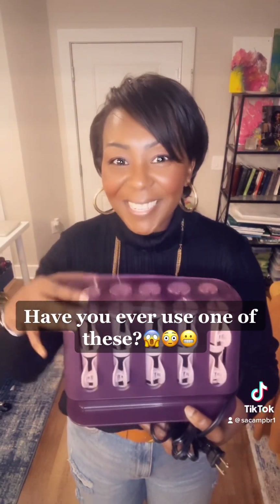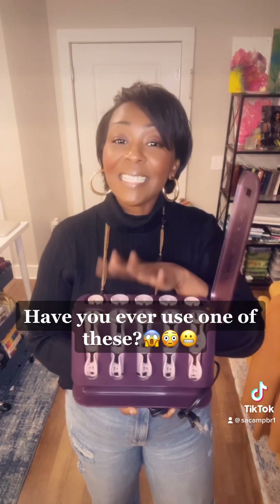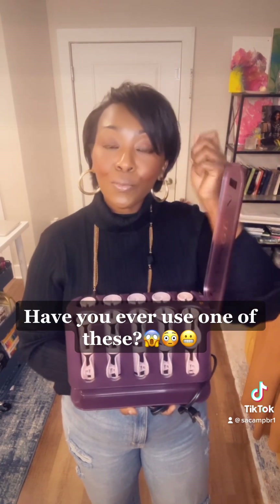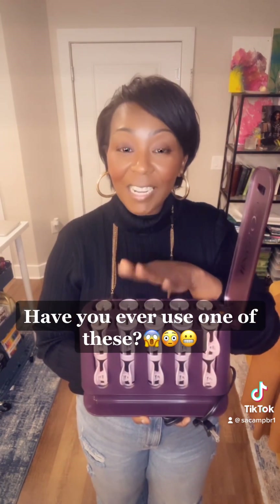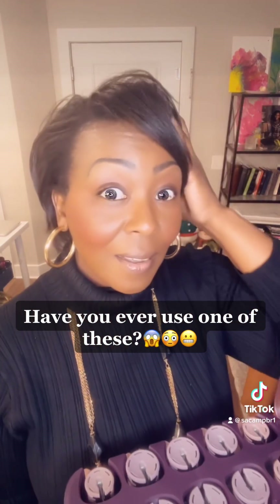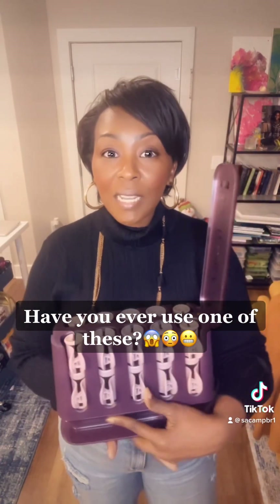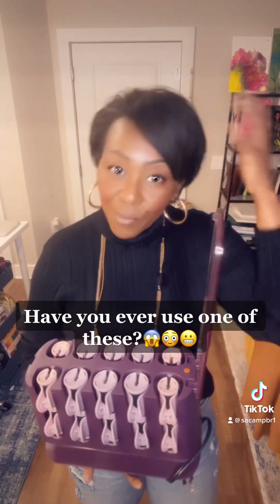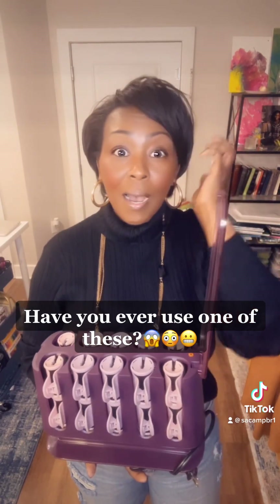Have you guys ever used one of these? I am new to hot rollers — this is my first time using them — and I figured it would be a great alternative to putting a flat iron or curling iron in my hair. I ordered it last night and it came by the afternoon. Do you see the body? I'm telling you, it gave me so much lift, and within about 10 minutes of putting it in my hair I had curls. I brushed them out but my whole head was full — lots of body — and I am sold.